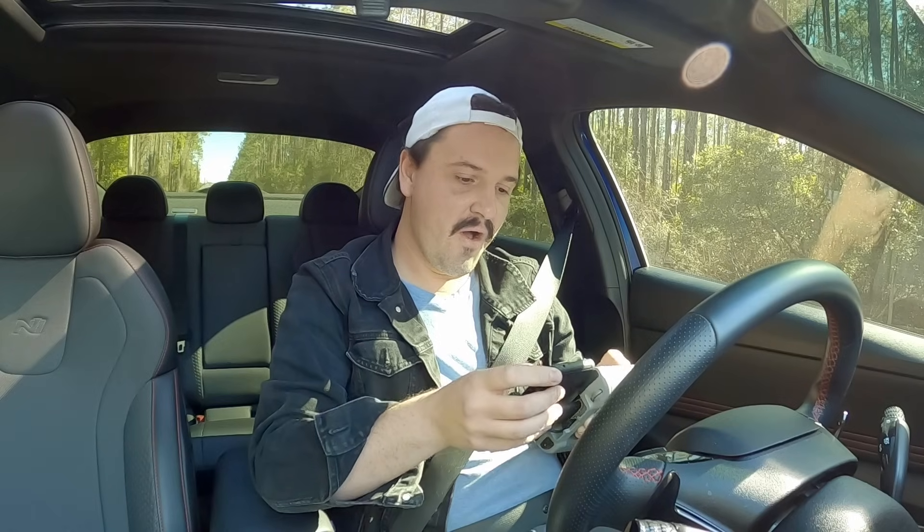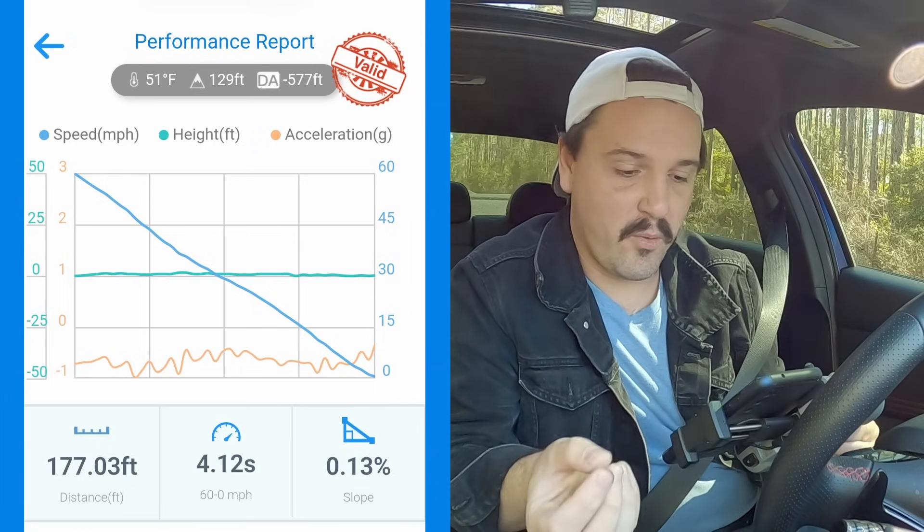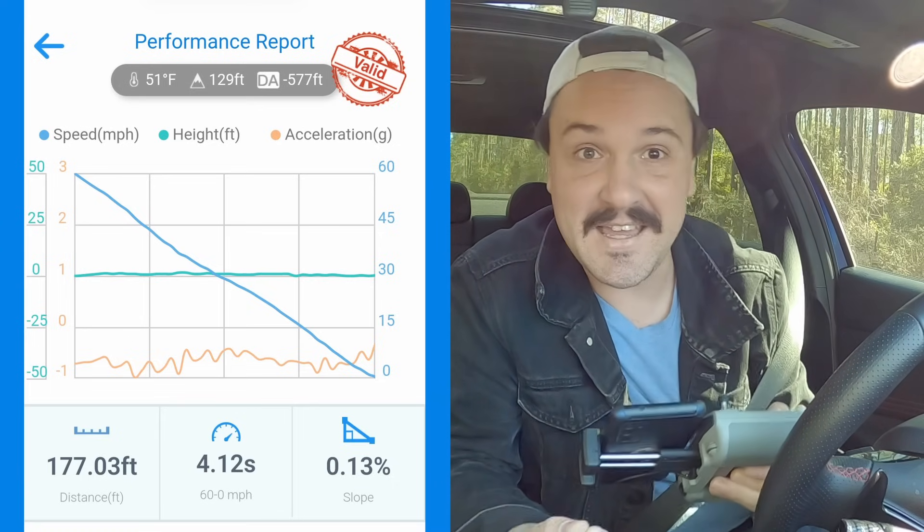What? Hold on. No freaking way dude. No way — there ain't no way that actually stopped quicker with WD-40 on the brake rotors. So to recap: 60 to zero, 4.11 seconds, 179 feet — that was before spraying anything. Then with WD-40 on the brake rotors, according to the Draggy, it was slightly slower at 4.12 seconds, but the distance was two feet shorter at 177 feet. How? There ain't no way, man. That's not usually what was supposed to happen.